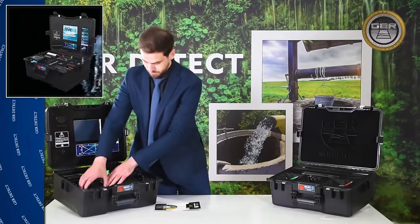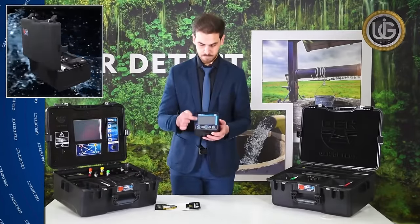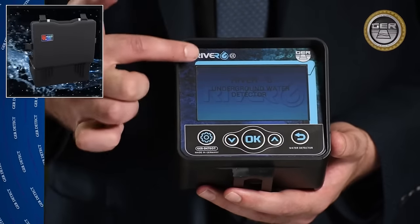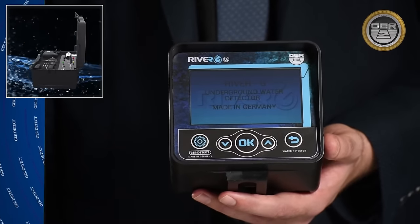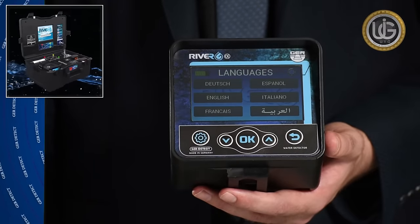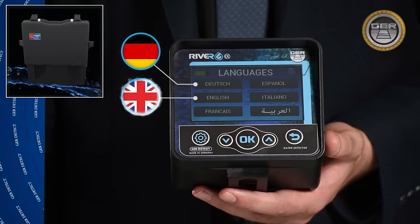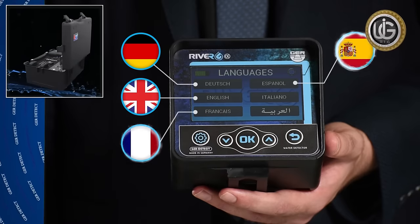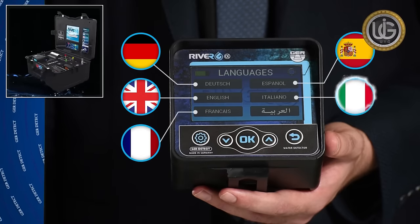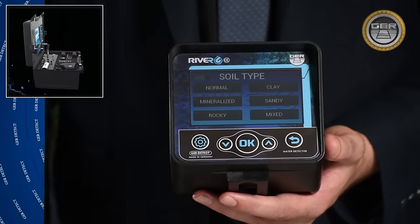The main unit of the long-range system features a high-resolution color display with touch support and supports six different languages: German, English, French, Spanish, Italian, and Arabic. The main unit runs on both touch and keyboard systems.